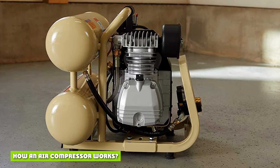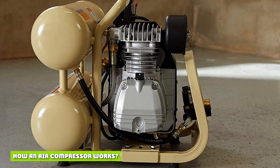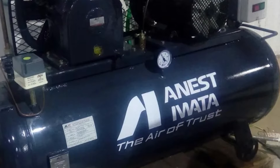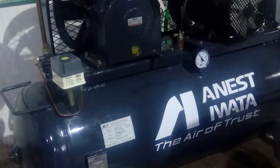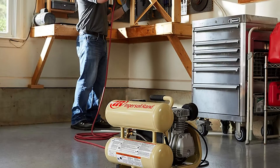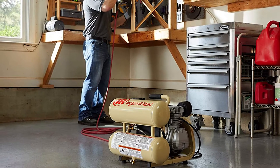How an air compressor works: all air compressors use a pump to force air into a tank. As more air is forced into the tank, it becomes compressed, thereby increasing the pressure. The pressure is managed by a switch that controls the power supply to the pump. When the pressure drops, the pump switches on and runs until the maximum pressure is obtained, when the pump will switch off.